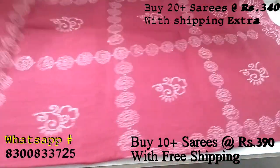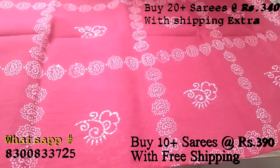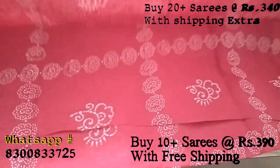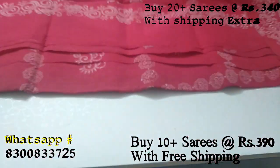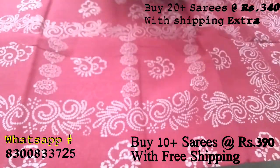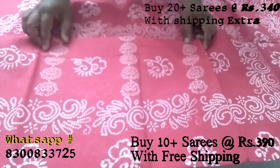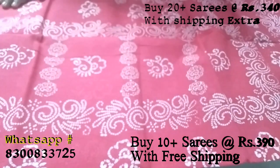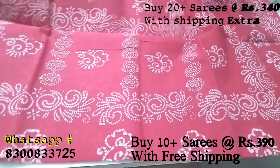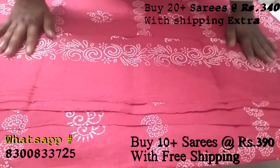Here are some small sizes. This is a very small size. You can see the pattern on the top. It's a small size. You can see the pattern on top. This is the same design for all the clothes.